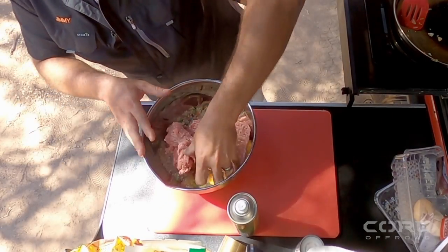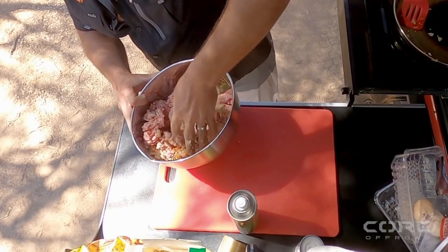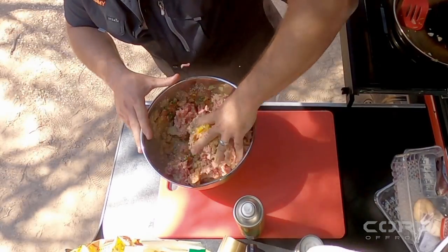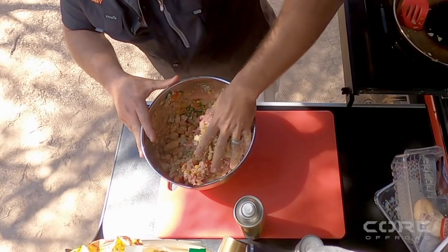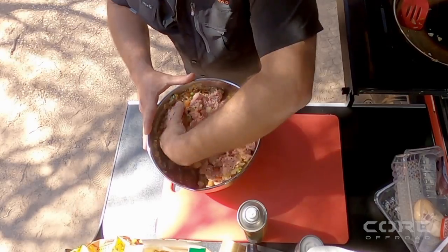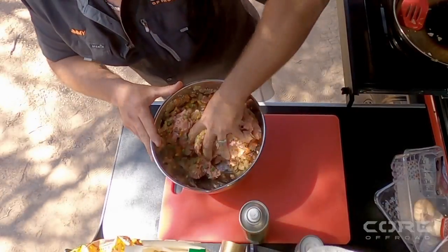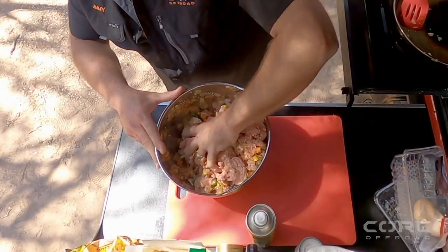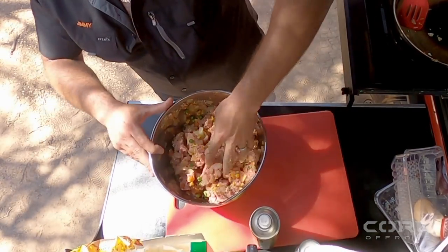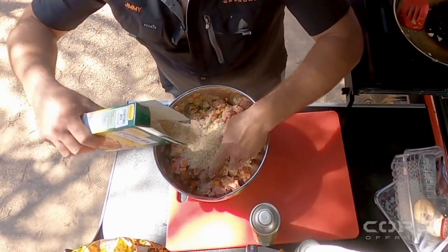Everything's in now — it's the messy part. What we want to do is mix all of this together and make sure it's well mixed. If need be, put a bit more of that stuffing mix in. Good old meatloaf, you can't go wrong. We've got a bit of a plan for the leftovers as well — if there's some left over after tonight I'll show you what we've got planned. I'll chuck a bit more of that seasoning in and mix it all up.